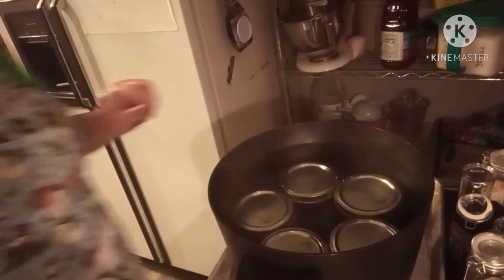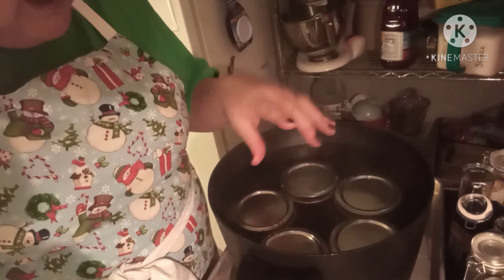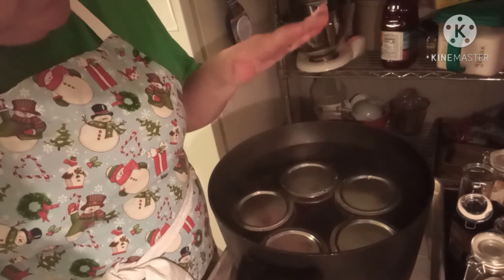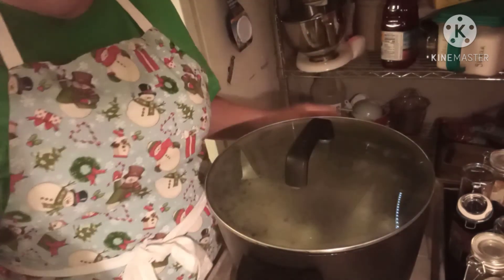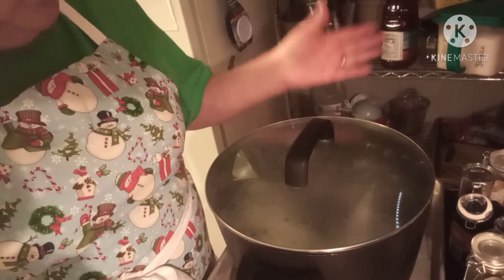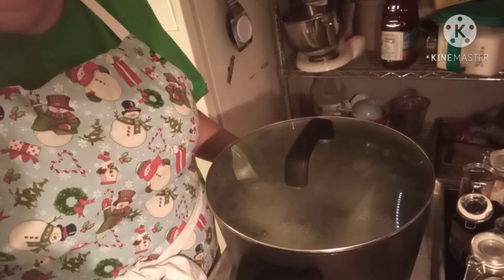They go directly into the hot water bath. The bubbles you see right now are just the pockets of air being released out of the jar — that's not an actual boil. As you can see, only five jars fit so I'll have to do a second batch with the other two jars. We'll put the lid on, wait for it to come to a boil, set the timer for 10 minutes, then turn the heat off and let them sit for two to three minutes until the bubbling dies back down before taking them out.